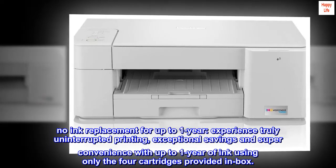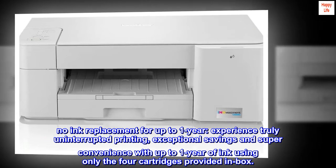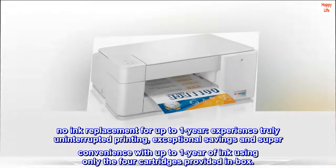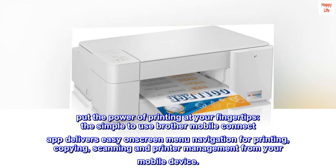No ink replacement for up to one year. Experience truly uninterrupted printing, exceptional savings, and super convenience with up to one year of ink using only the four cartridges provided in box. Put the power of printing at your fingertips.